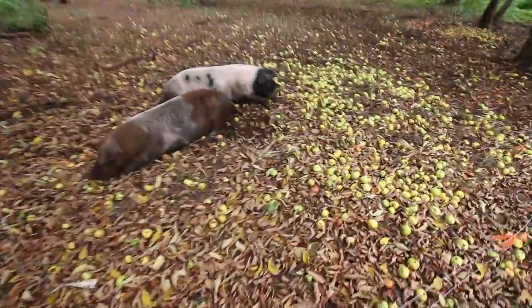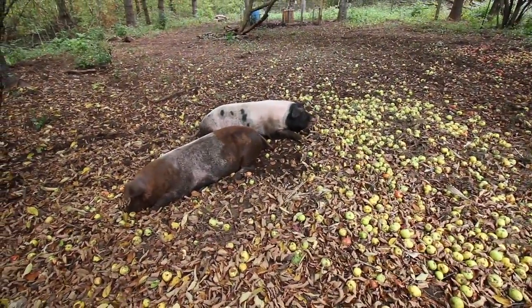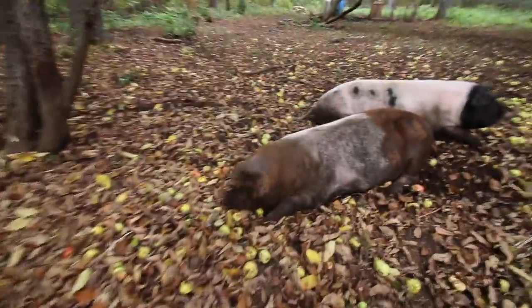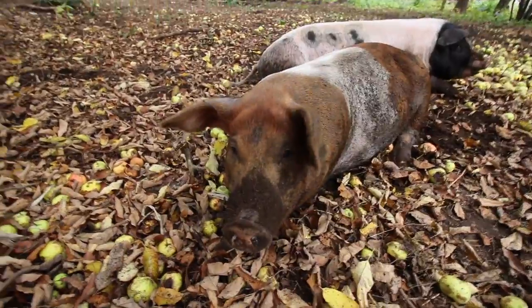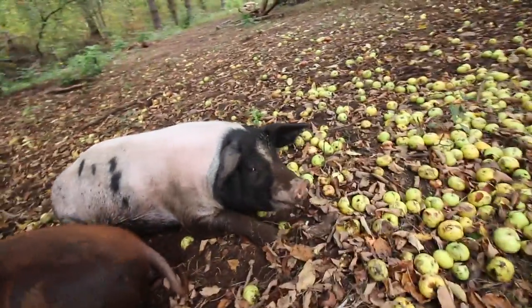Ready? Want some pig action? Hey pigs. You guys are dirty and muddy and you look happy. Are you a happy pig? Dirty happy pigs eating apples.